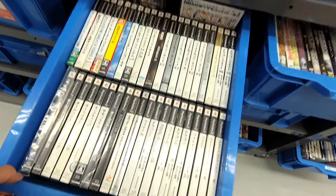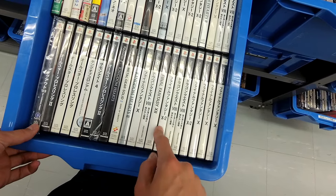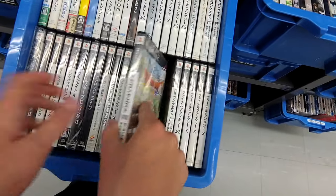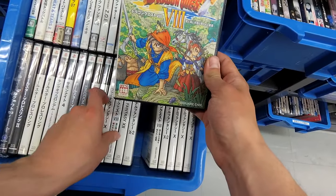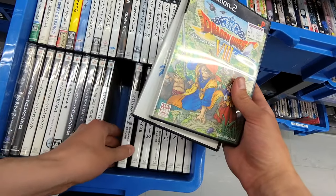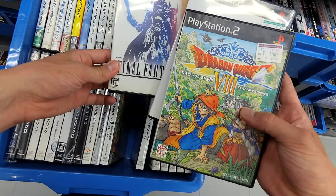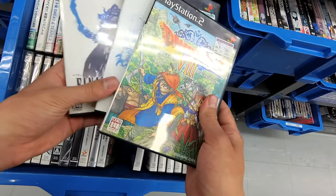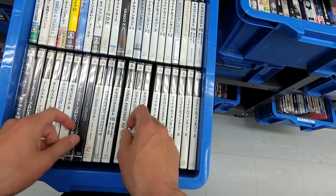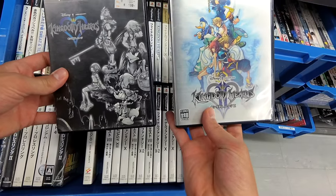Here's the Final Fantasy bin! Look at that — there's a great set in here: 12, 10-2. Dragon Quest 8. Dragon Quest 8, Final Fantasy 10. Man, if you wanted to get a real good set of PlayStation 2 games, you could do it right here. Final Fantasy for five bucks, this is four bucks. Kingdom Hearts and Kingdom Hearts 2 — one buck each. My lord.